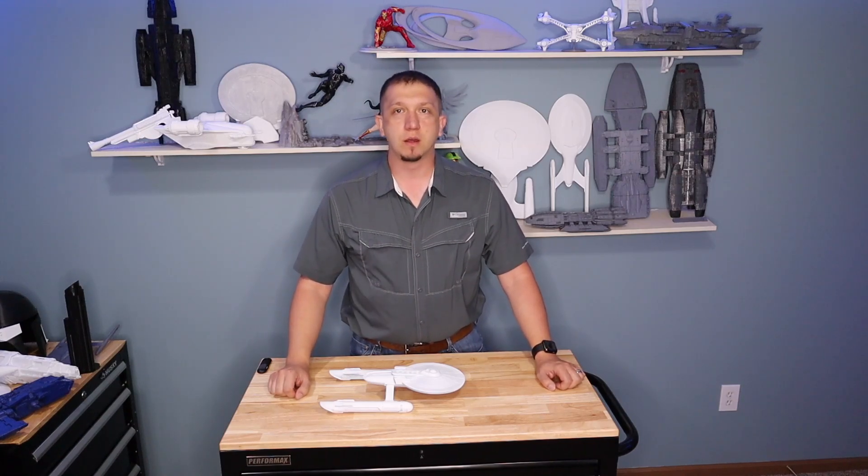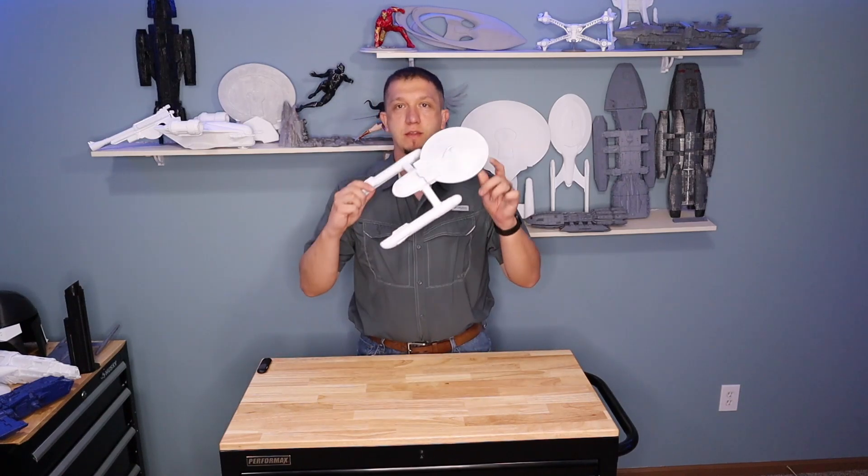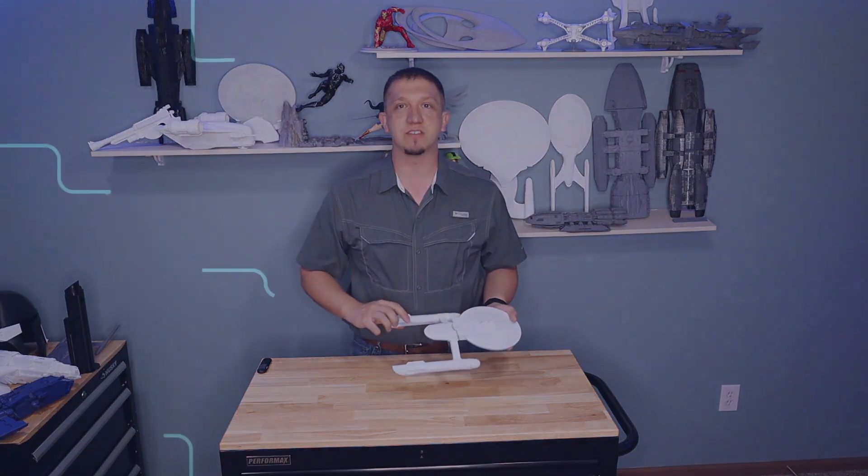Are you a fan of Star Trek Axanar? Join me today as we print the Ares from Star Trek Axanar. See you guys inside.